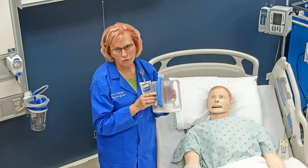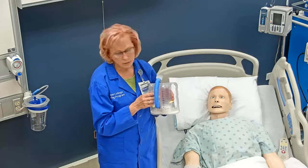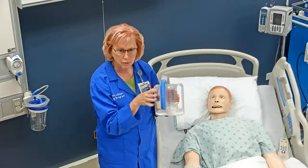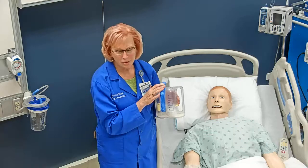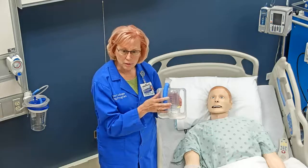Usually patients are instructed to use this 10 times an hour. For many patients in the hospital, if they're awake, sometimes we say to do it two or three times with every commercial break from the program they're watching. A lot of times patients can't do it 10 times all at once, but they can do it two or three times every 15 minutes, which will equal their 10 times every hour.